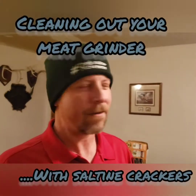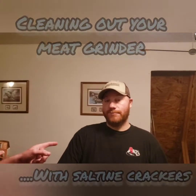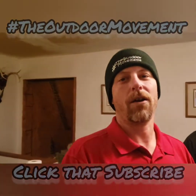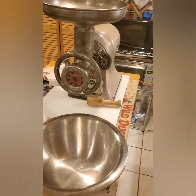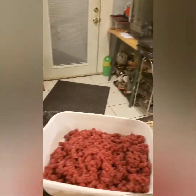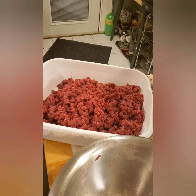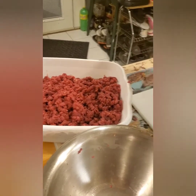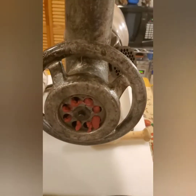We're here with the Outdoor Movement, we got Kegs and he's going to be showing you guys how to clean your meat grinder — a really simple way to do this that makes your life a whole lot easier. All you need is a handful of saltine crackers and it cleans it clean as a whistle. I'm gonna give you guys a little tip that a friend of the family gave me for processing your deer meat.